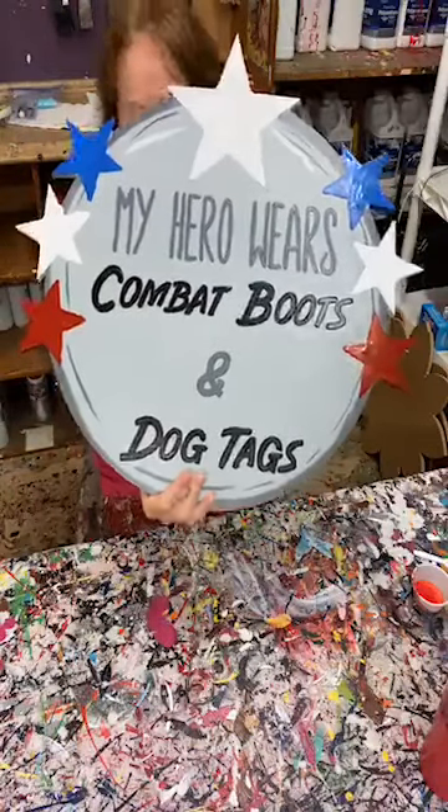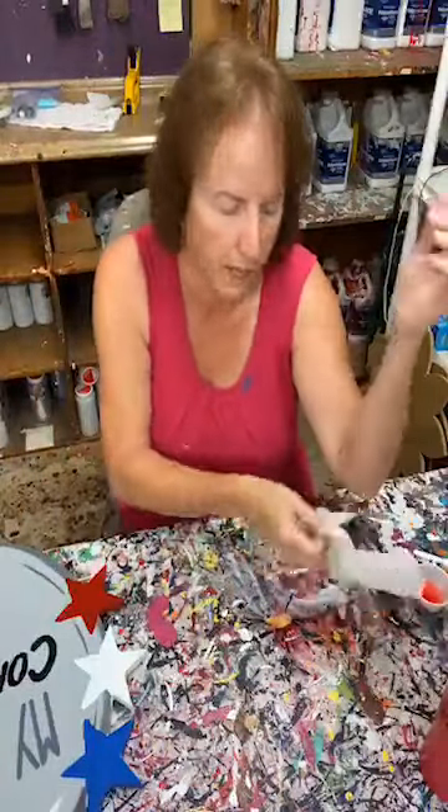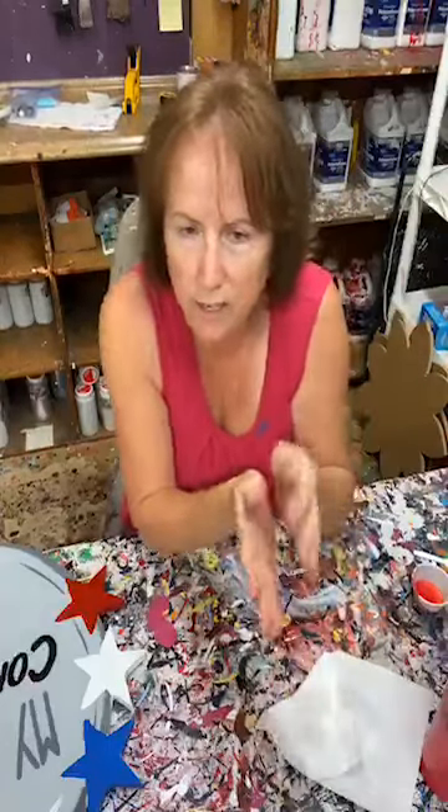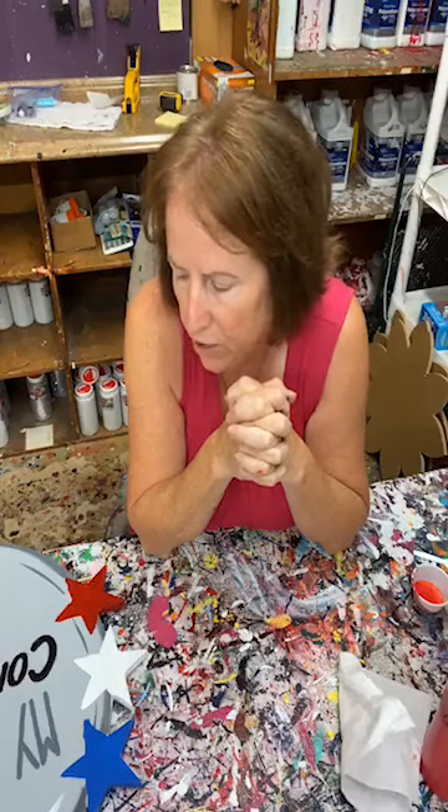Y'all keep the pictures coming — we love them, we like seeing them. I want to encourage you: if you want to learn to paint, keep following us. Keep doing the shading — I know it might seem like you don't know what you're doing, but keep doing it. Keep using that script liner and then you are there. That's really all it is — learning the shade and learning the script liner. You're 100% there. I hope you guys have enjoyed this. I've enjoyed talking to y'all tonight. Ashley will be on tomorrow — she says she's doing the camper. I'll be back on here Friday and we'll finish up My Hero Wears Combat Boots and we'll finish up Hello Summer. Y'all have a good one. We'll see you later.